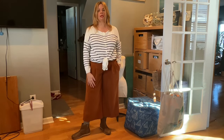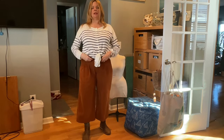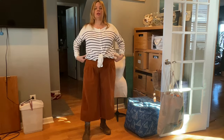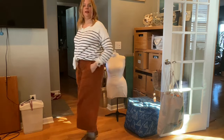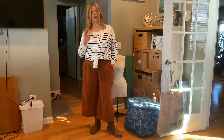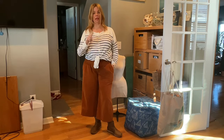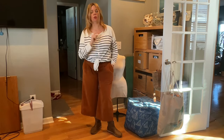As you can see, these are in a whiskey corduroy. This is the Emerson from True Bias that comes in two rises — a lower rise, a mid rise where it shows your belly button, and then a high rise which covers all of that. It's got a great fit. You've seen these before because I have made and worn these before.